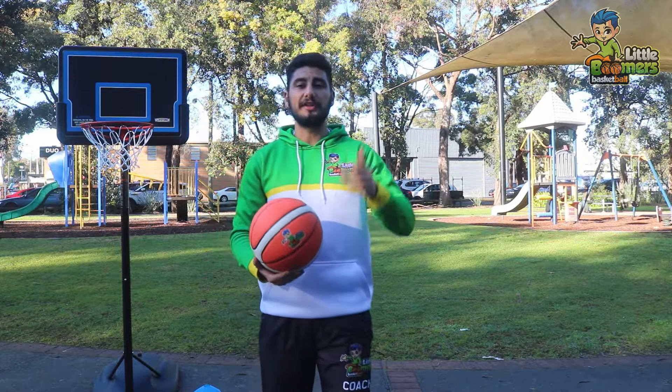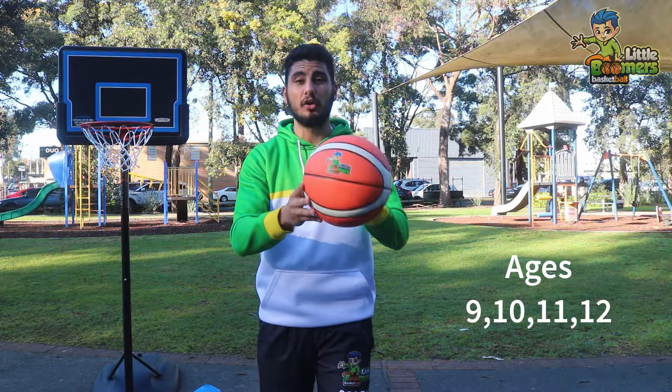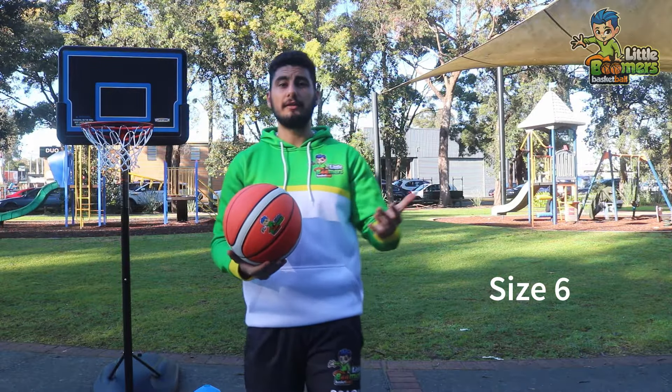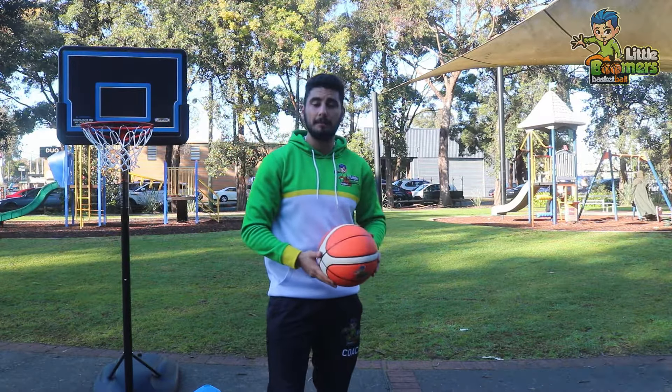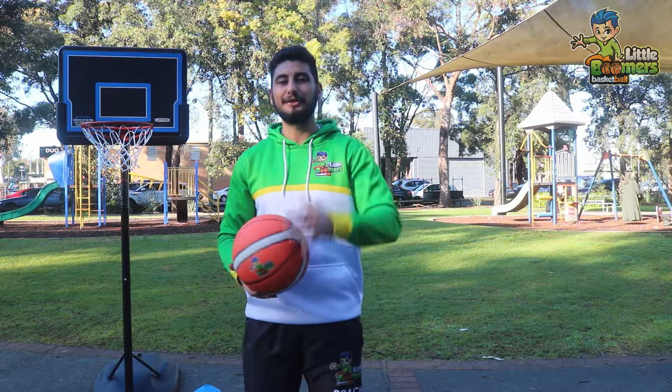If your child is ages nine, ten, eleven, or twelve, I would recommend a size six basketball. This is what our size six basketball looks like — it's ideal for their level of development. And finally, if they're thirteen, fourteen, fifteen, sixteen or older, then you can use a size seven basketball, which is the biggest size we have.